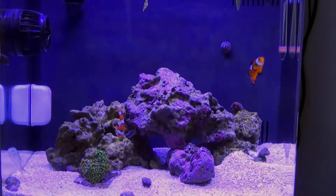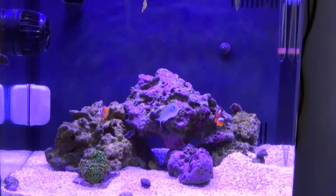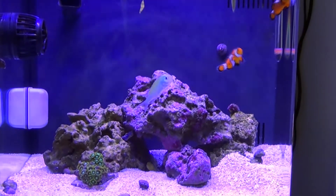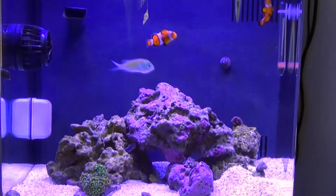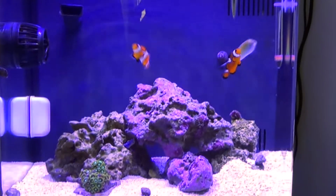In today's video I'm going to be discussing how to set up your aquarium. The first step is basically the placement of the tank. You do not want your tank placed next to a window or an air vent inside your home. These things can cause fluctuation in temperature which can be harmful to the fish and the corals inside your tank.